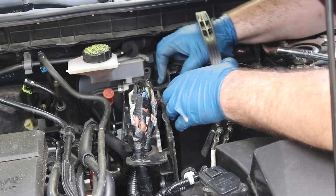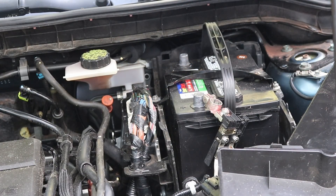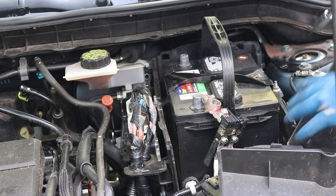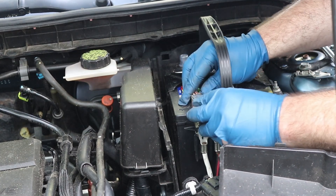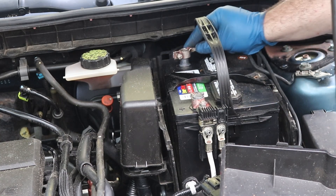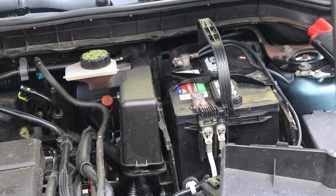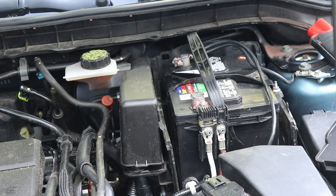We've got to put the one on over here as well. Get this other one started and run them down. Push the battery back a little bit — perfect. Now we can put this back over here. Now we'll put our battery posts back on and tighten them up.